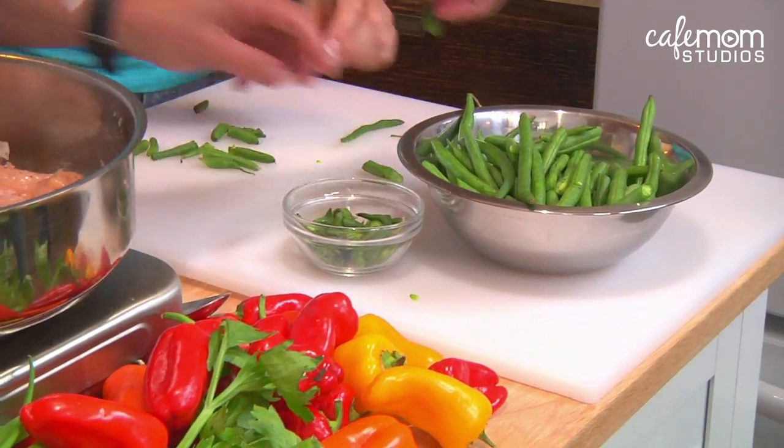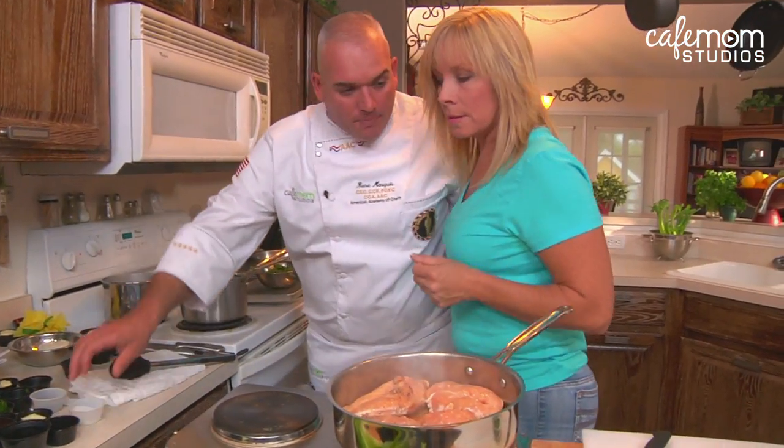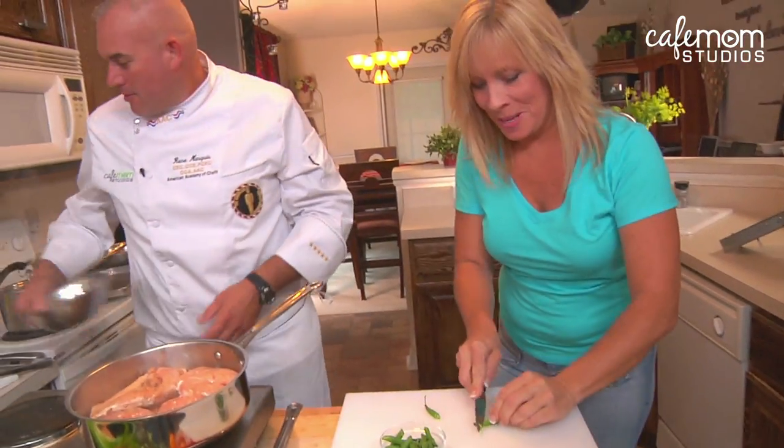Green beans are done? Yes. All right, let's put those scraps in there. In the back here we have some boiling salted water. So the green beans are in. Oh, you missed the stem — fix that. On it. Yes, sir. Thank you very much.